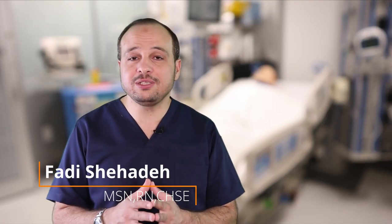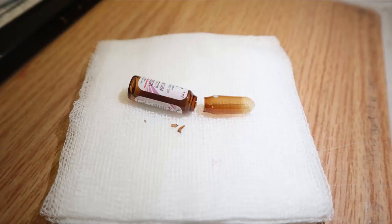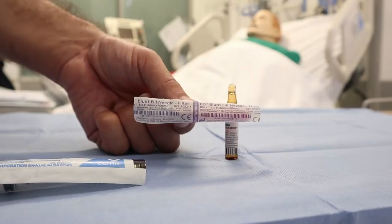When you prepare ampule medications, there is a possibility for small glass particles to be in the ampule. We will use the filter needle to prevent these small parts from going to the patient. Here we'll go step by step on how to use the filter needle.